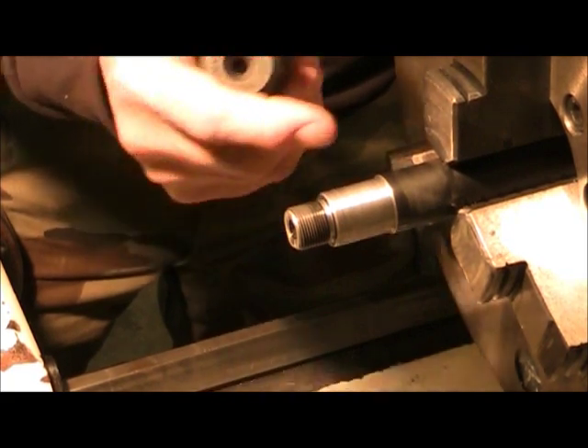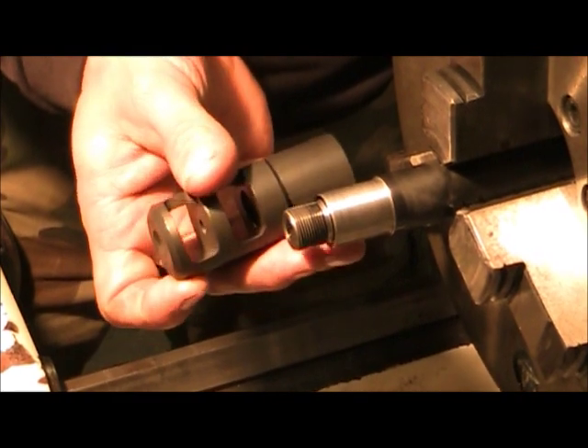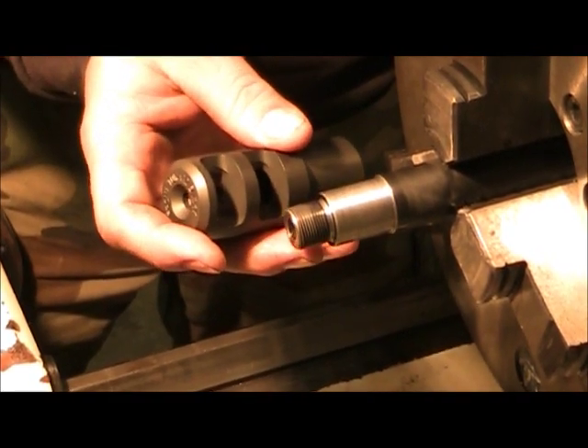What we're going to do now is remove it and do a little bit of dura coating just to give it some protection. And then that's it — that's the end of the project. I appreciate you guys watching our videos.